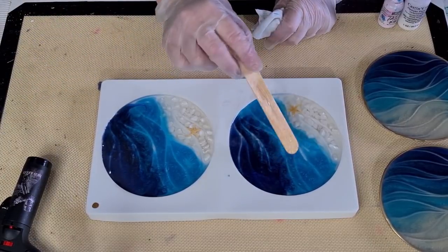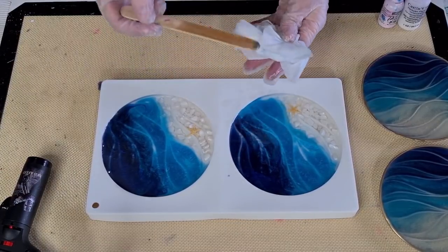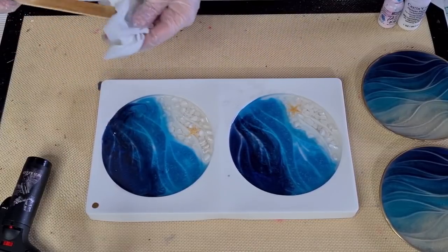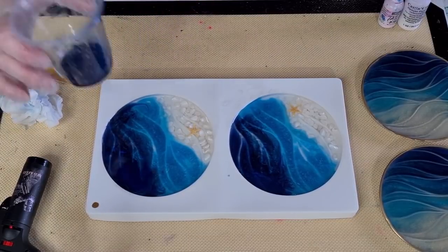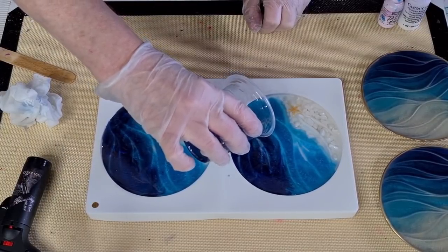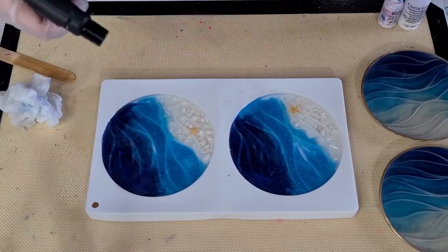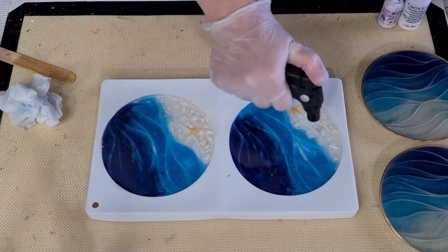All right, that's looking good. I don't want to touch the top of the mold too much because I've got that white pigment powder there and I don't want it to come loose and float to the top. I've got a little bit of the navy left — maybe this one just needs a touch more. Last little torch and then that will be me done, and then I'll have to come back in four hours or so.